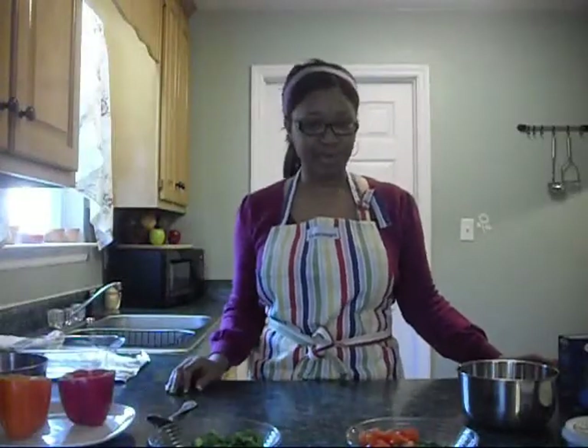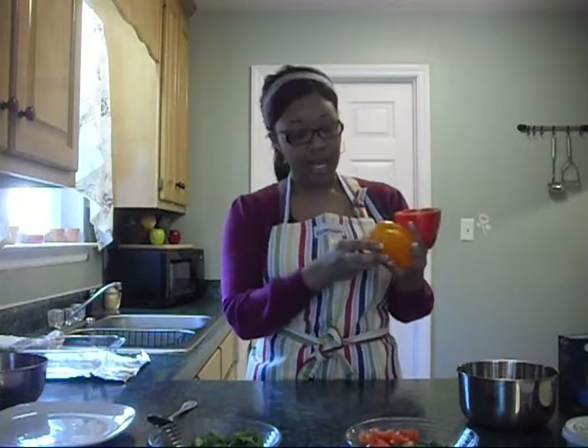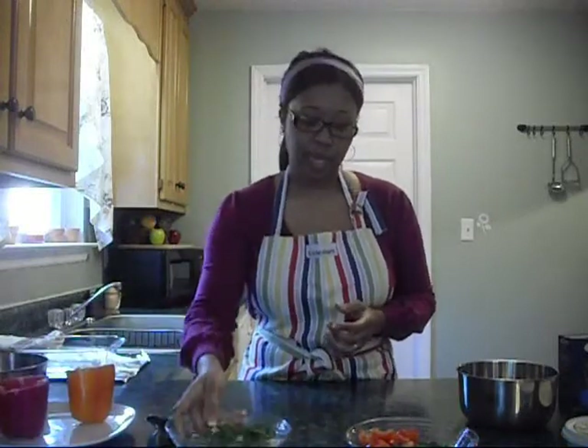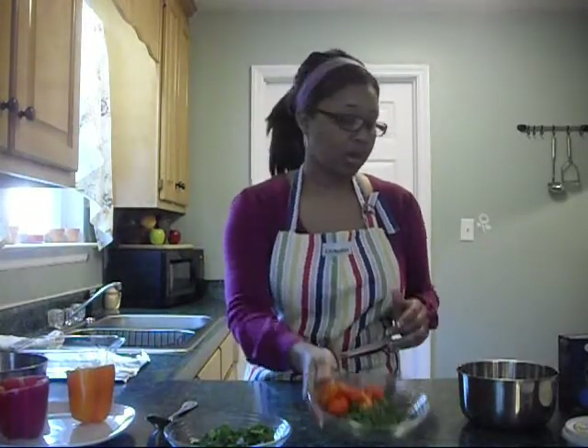The recipe is very simple. I'm going to do two peppers — I washed them, I cut off the top, I removed all the seeds inside, and I lightly shaved off some of the bottom so that they'll sit upright in the pan. The recipe also calls for spinach, cherry tomatoes which I washed and quartered, and fresh chopped parsley.